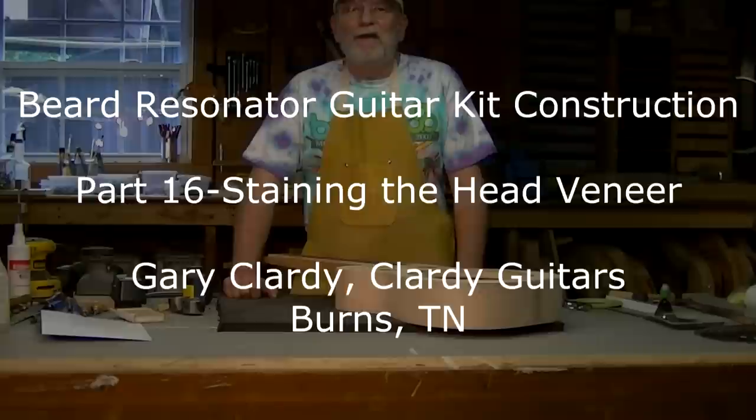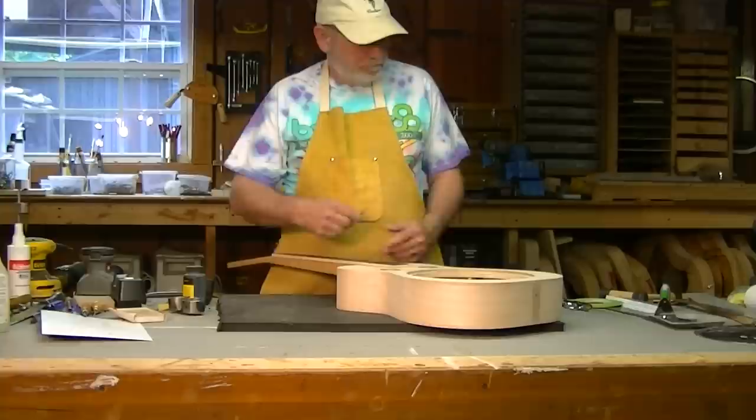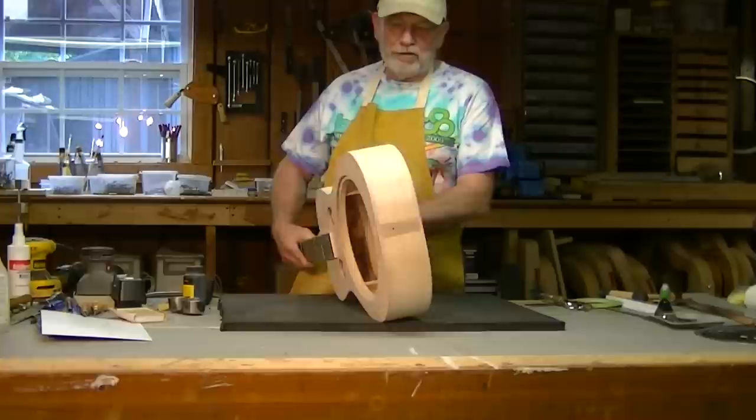Hello, my name is Gary Clardy and this is the next part of Beard Resonator guitar kit construction. I've said all along I've made some modifications to the kit and today I'm going to give you a tour, a close up of what the guitar looks like at this point.